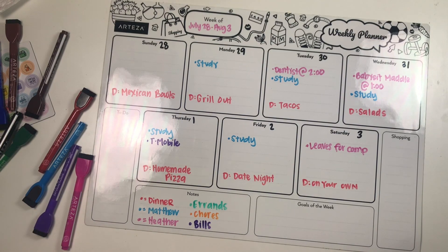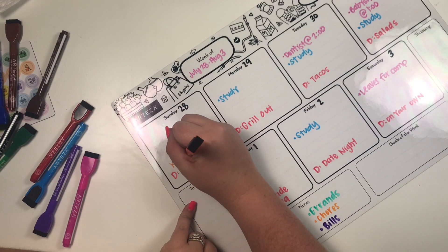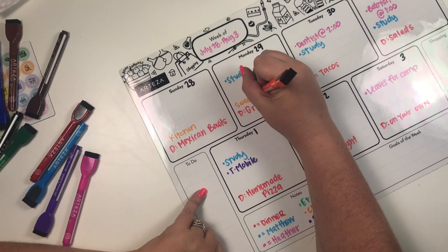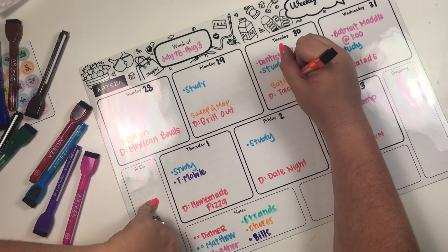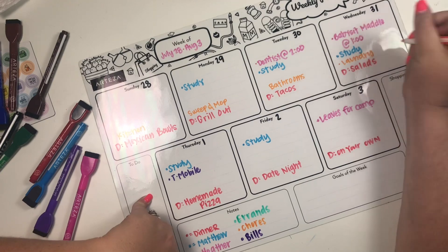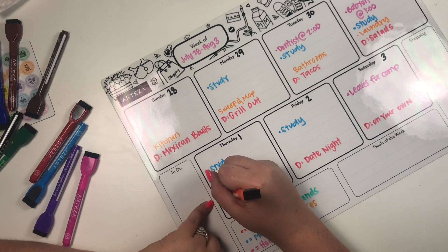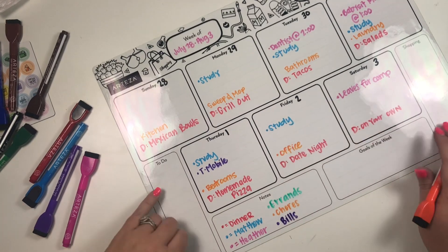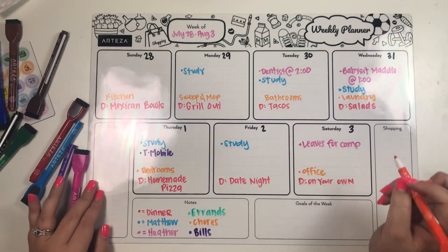I'm going to take orange and fill in chores for each day: Sunday — kitchen, Monday — sweep and mop, Tuesday — bathrooms, Wednesday — laundry, Thursday — bedrooms. I was going to put office on Friday, but actually I'm not going to clean on Friday, so I'll move office to Saturday.